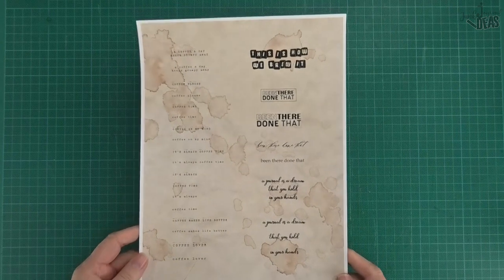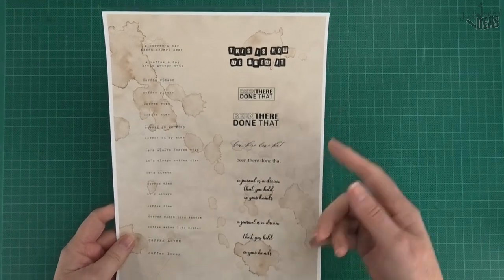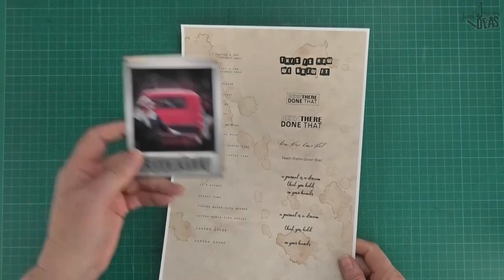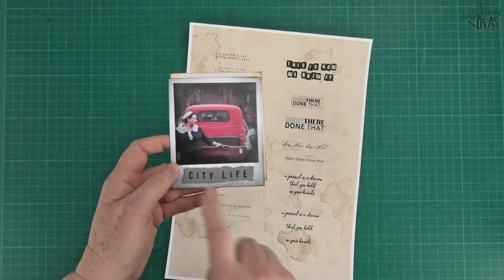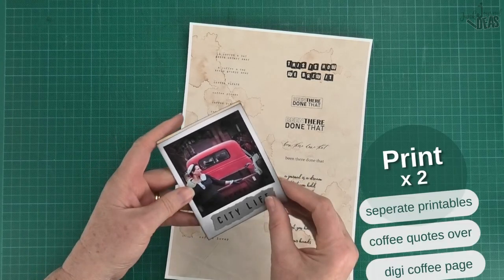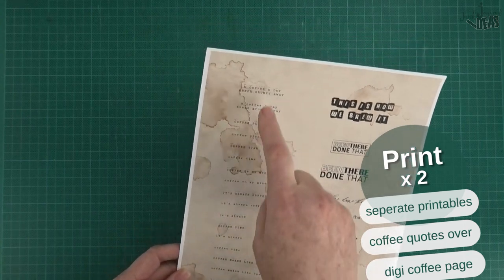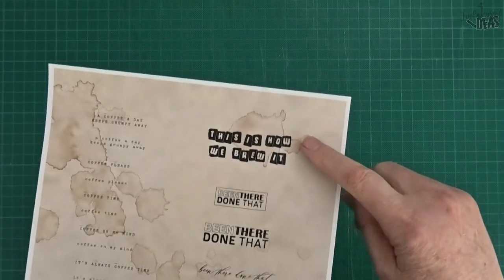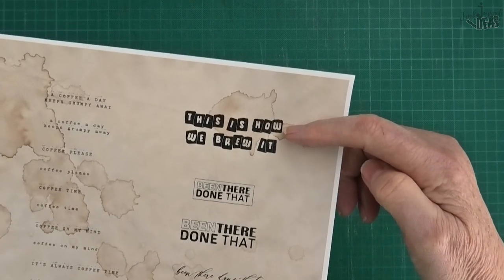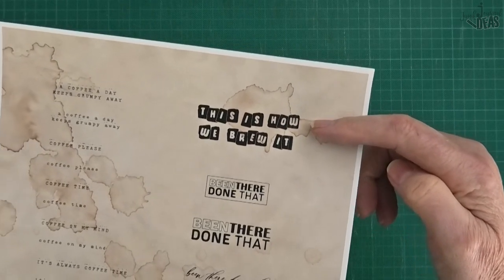I've made a printable of just some coffee quotes and a couple of other random quotes that you can put on the bottom. This is a rub-on, so if you've got rub-ons and you don't have a printer, rub-ons are really good for that. See how the coffee quotes look really good with the coffee background. And look at this one - this is 'this is how we brew it' and it landed right on that coffee stain, and I was really pleased about that.